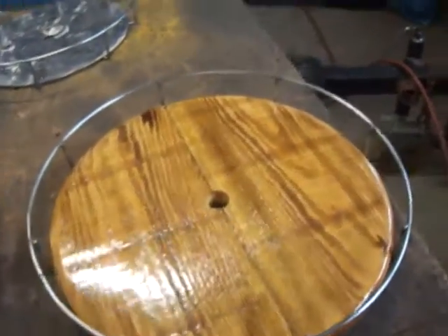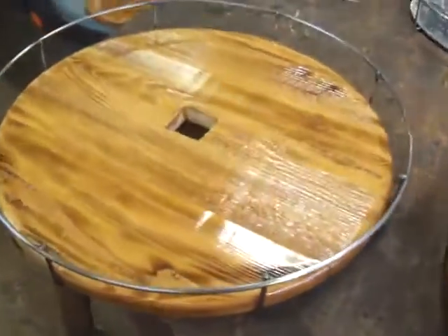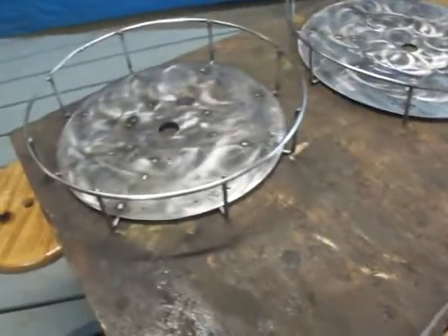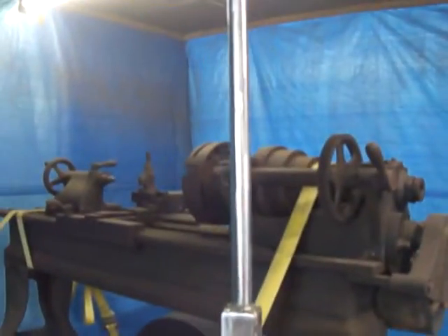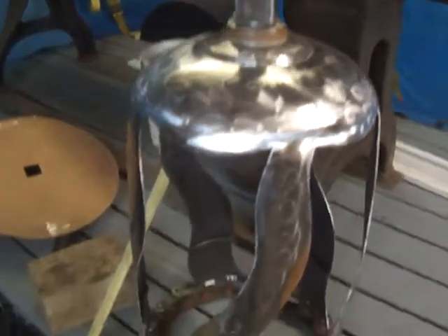These things are going to look badass all mounted up. I've got to lay these shelves in the tins, in the pans, get them all screwed in, and then the next step will be to slide them on and weld them to the post here. After that, just clean it up quick and hopefully get ready for paint.